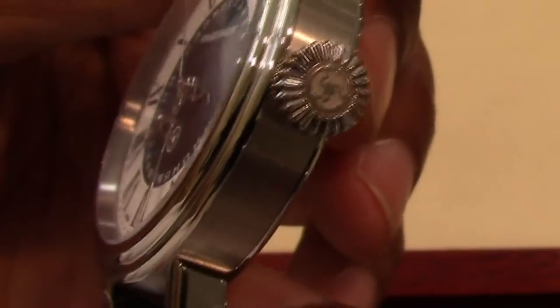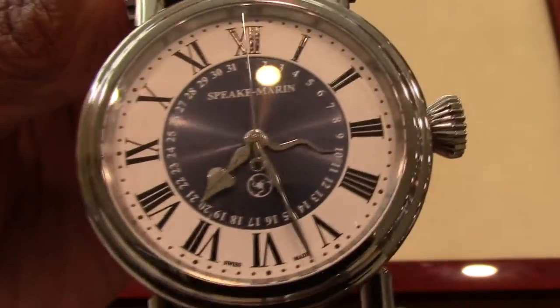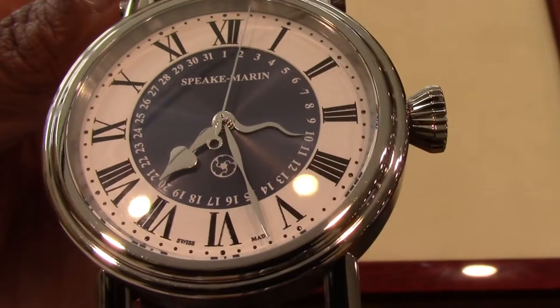Fine for a dress style watch. Here's a closer look at the crown and insignia. This watch is from Spiekmarin's J-Class line, stemming from the elegant J-Class yachts.